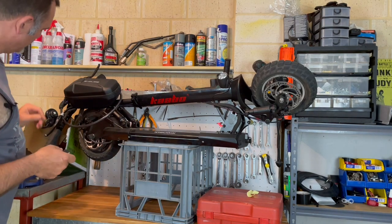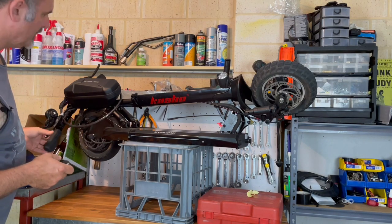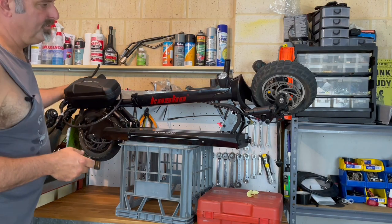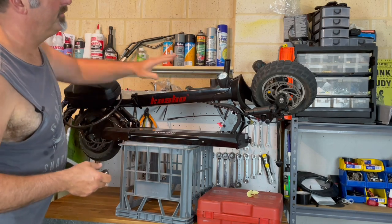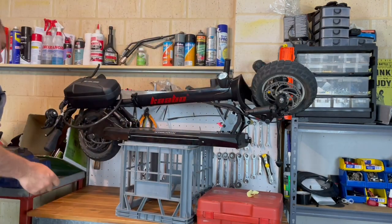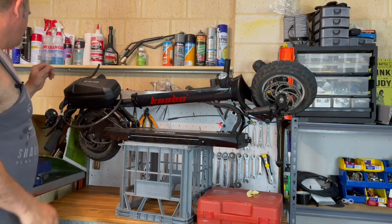It has powered on and we will just test the motor - motor is working. We need to check the lights because the horn and the lights weren't working last time. We have our light on here, and there's our tail light at the back. Tail light and brake lights are all working, so we can just turn that off now.